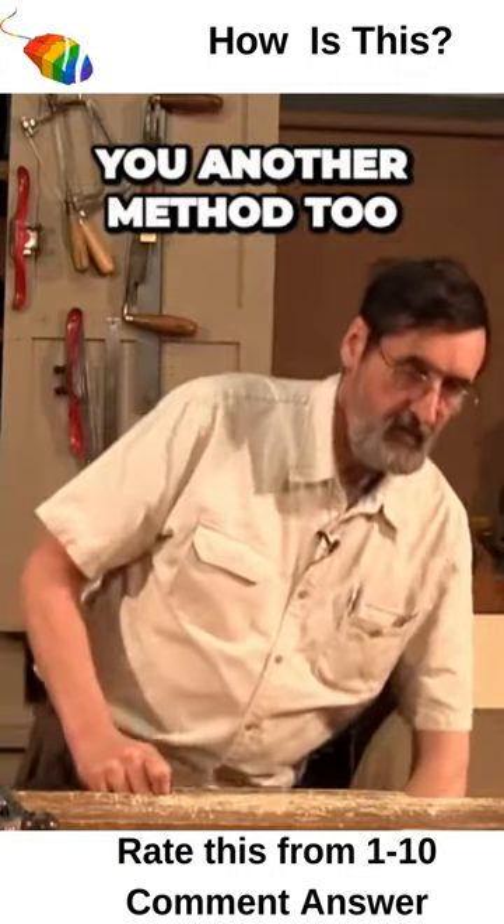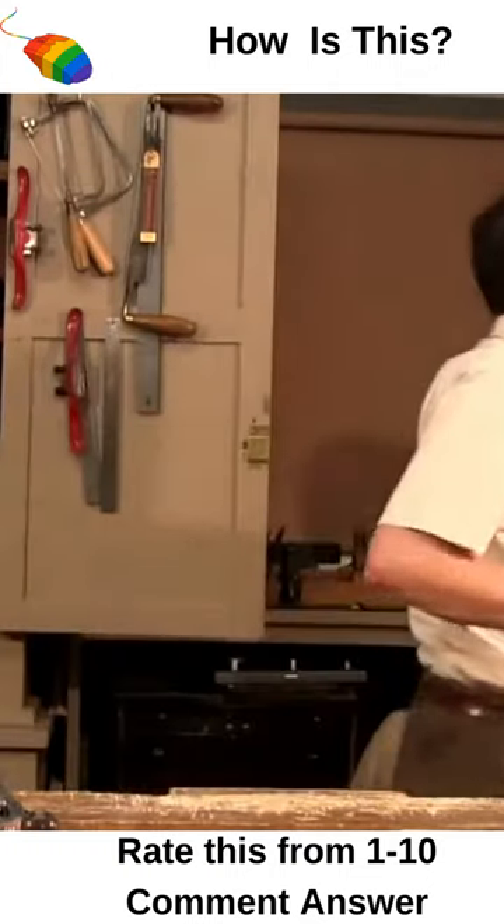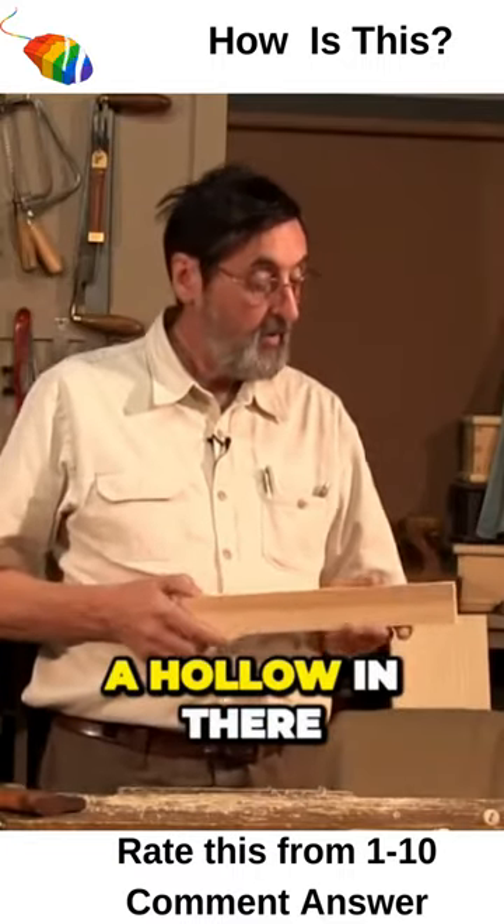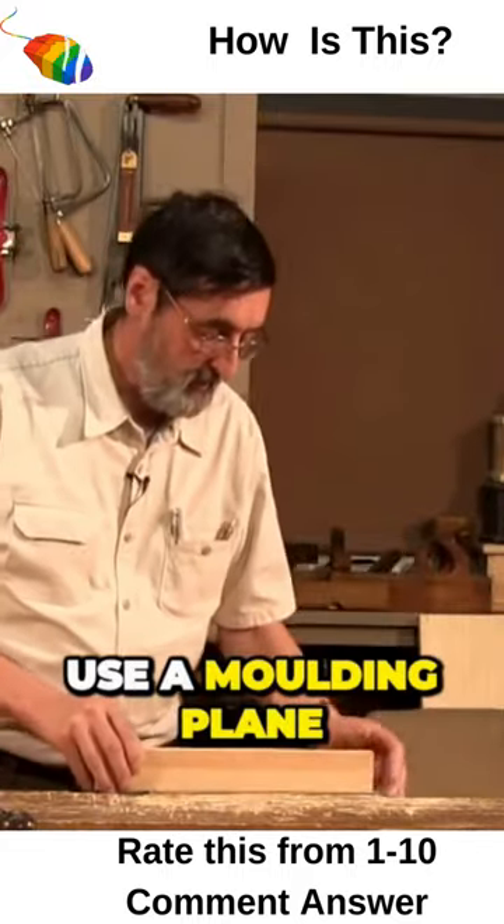If you don't have a molding plane, I'll show you another method too. So I've got a hollow in there, and I'm going to use a molding plane.